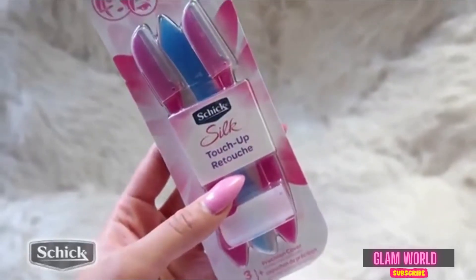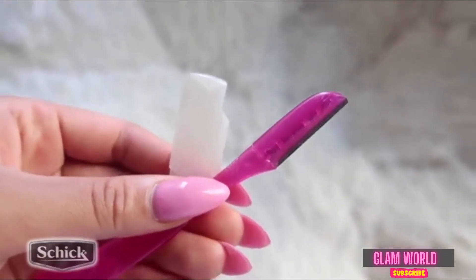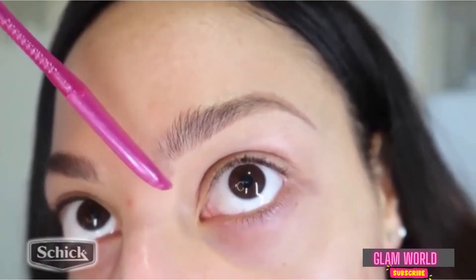Chic Silk Touch Up Razors. These are so great, you guys. They are super inexpensive and they're gentle on the skin. The blade is awesome quality — it gets the job done.